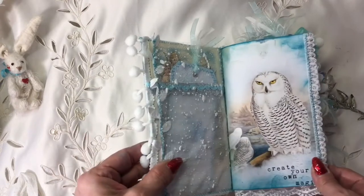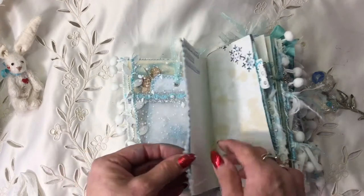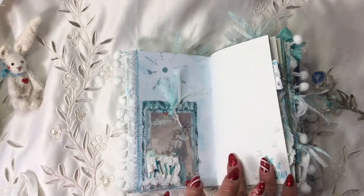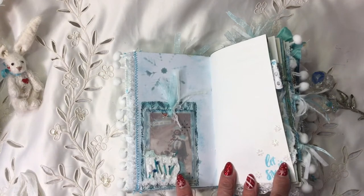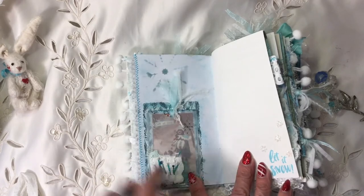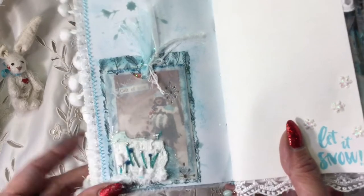I've put some white satin leaf trim down here, and then we've got the first page - 'create your own magic' - which I've done some lacy stuff sewn on. Because Joe is going to be sketching in this, I have left some pages blank. Here I've just got 'let it snow' stamped with some little snowflake embellishments, but here I've got a little pocket.